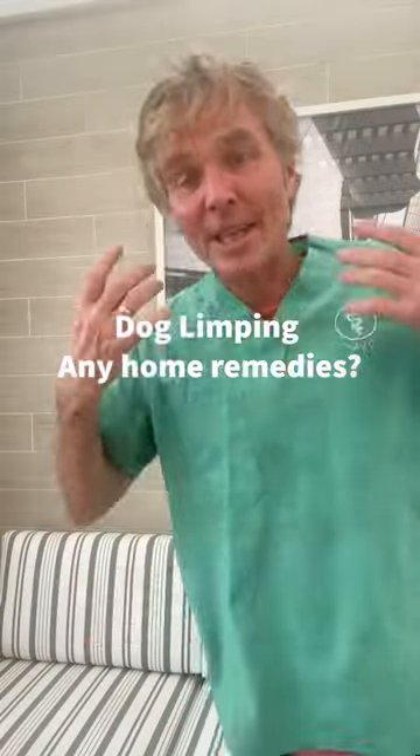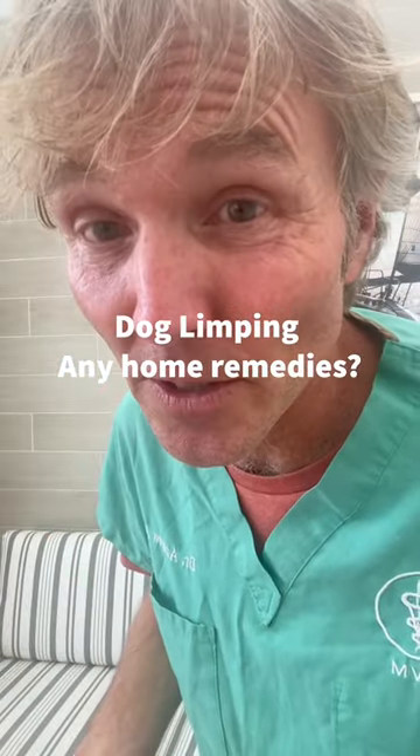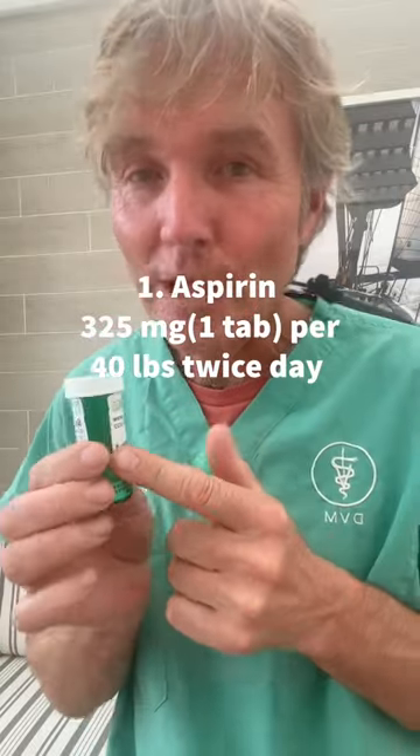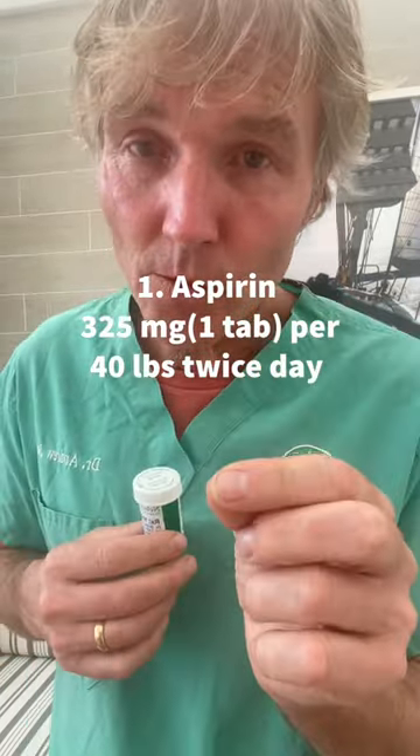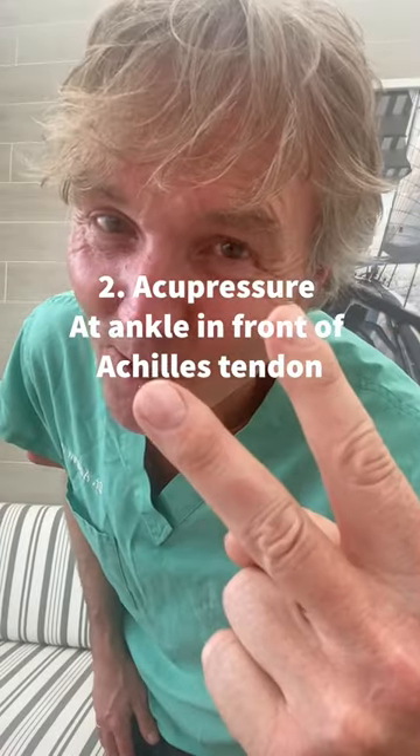Your dog's been limping and you're wondering if there's something you can use naturally at home. Three options. Number one: you can consider aspirin, otherwise known as ASA. The dog dose is 325 milligrams for 40 pounds of body weight, twice daily. Just ensure your dog is not on any other anti-inflammatories or corticosteroids.